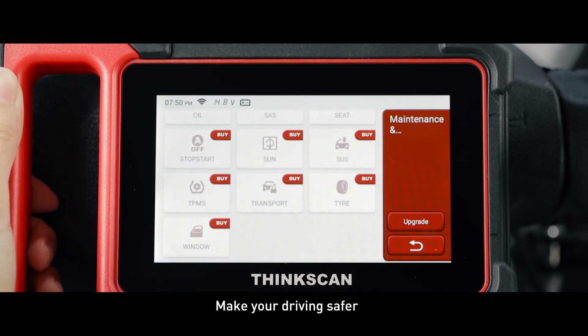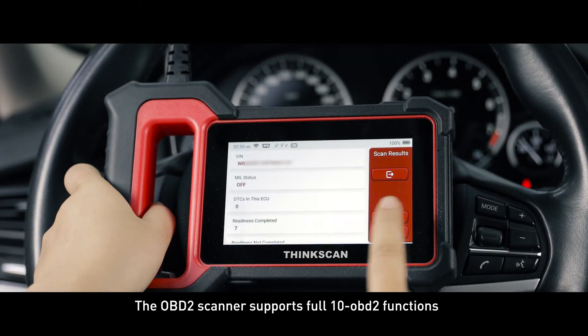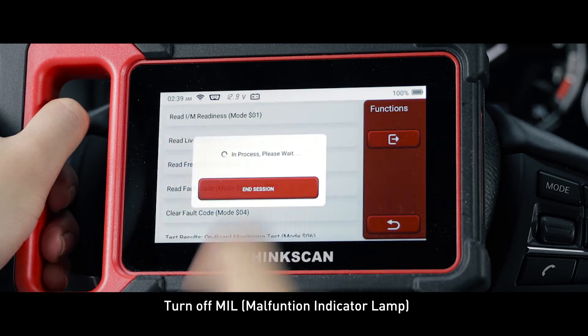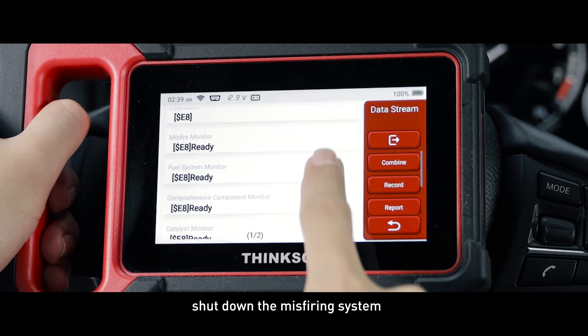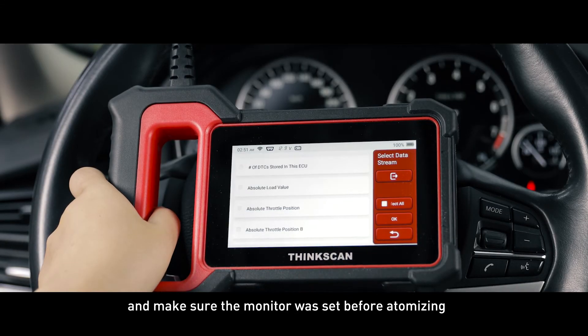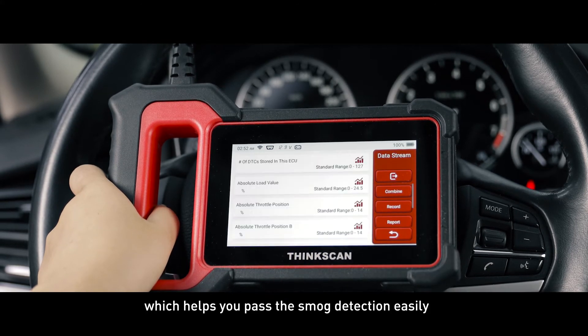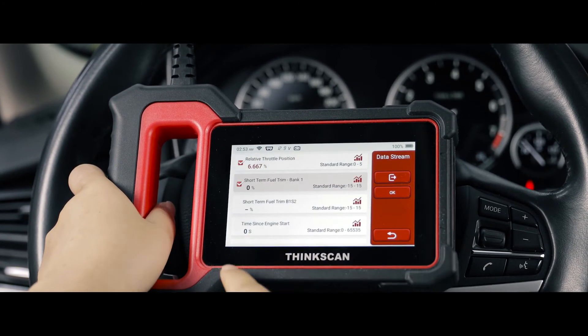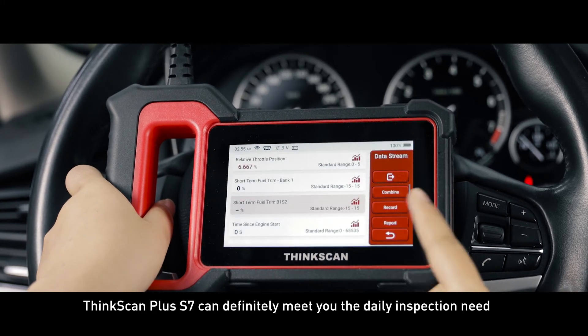The OBD2 scanner supports full 10 OBD2 functions: turn off malfunction indicator lamp, shut down the misfiring system and fuel system status of emission-related monitors, and make sure the monitor was set before emission testing, which helps you pass the smog detection easily. ThinkScan Plus S7 can definitely meet your daily inspection needs.